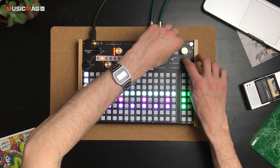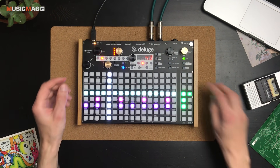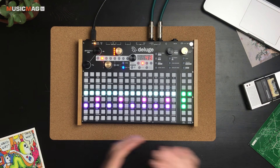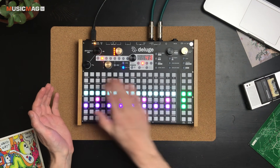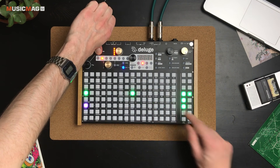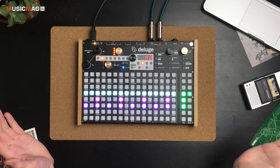При желании можно менять темп и управлять свингом. Также есть режим отображения триолей. В этом плане девайс показался мне максимально удобным, насколько это вообще возможно в режиме работы с матричной сеточкой. Всегда можно менять масштаб вплоть до 1/128, либо наоборот отодвигаться максимально далеко — что прям здорово и круто.